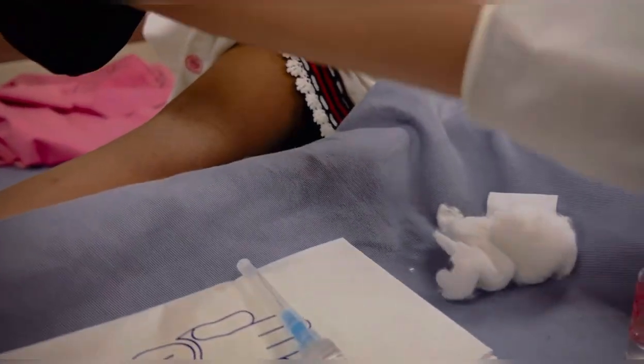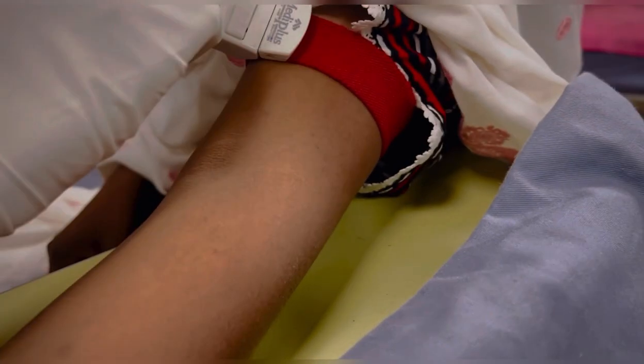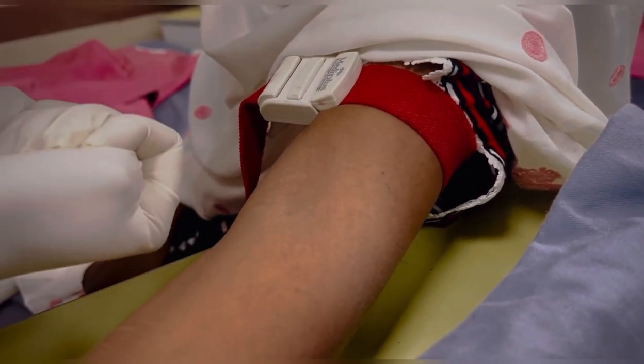Now securely apply the tourniquet and carefully select the insertion site. To make veins more visible, ask the patient to make a fist.